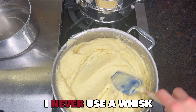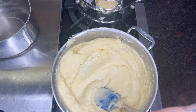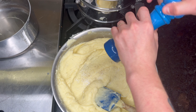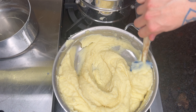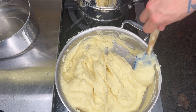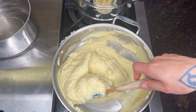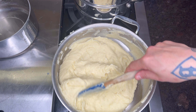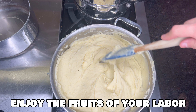I never use a whisk for this — that's how you get gummy mashed potatoes. You don't want to overwork them. Now we're going in with kosher salt and fresh black pepper. If I had white pepper, I'd use that to keep the clean look. This is a really nice base mashed potato recipe. You can add truffle oil for truffle mash, sour cream and chives for sour cream and onion mash, cheddar, green onions, and bacon bits for loaded mashed potatoes, or just keep them super clean as is.